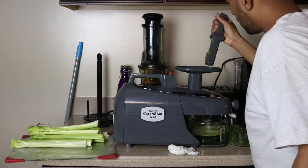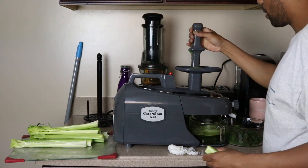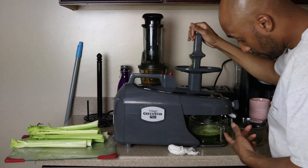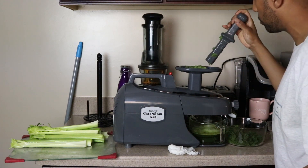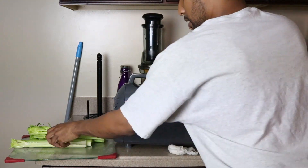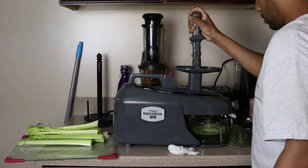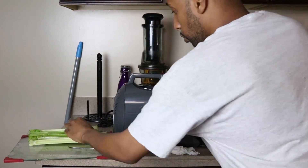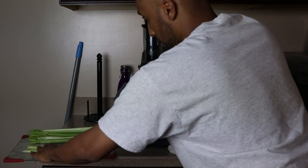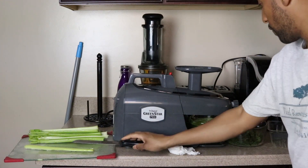With these cucumbers I'm getting a lot of stuff coming back up out of the top. I'm thinking the centrifugal juicer might actually be better with softer stuff like cucumber — even though I'm getting a nice amount of juice, there's this pushback and I'm not really feeling it, I'll be honest with you. So we're gonna throw some celery in here and see what it does.